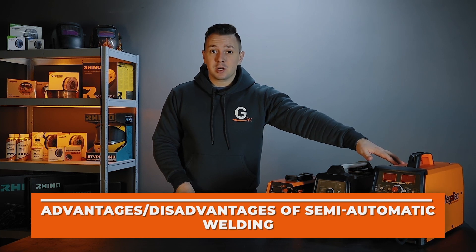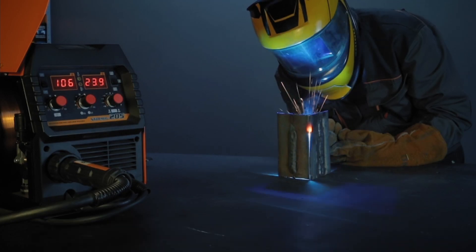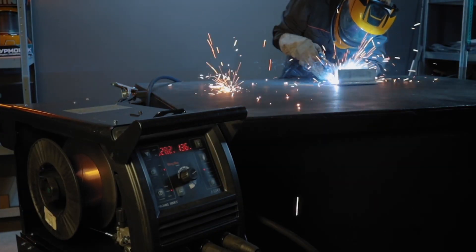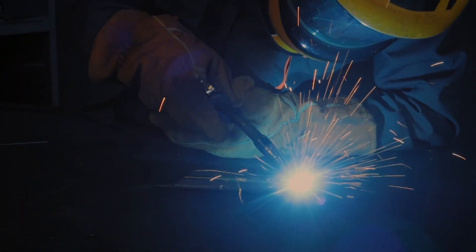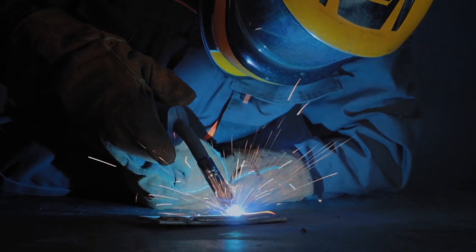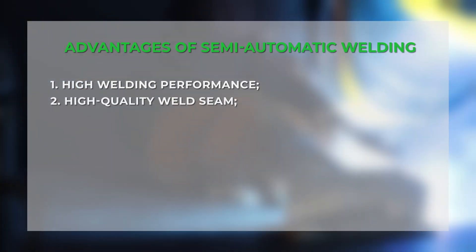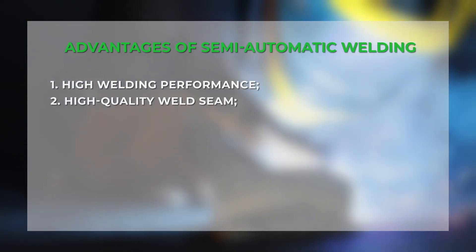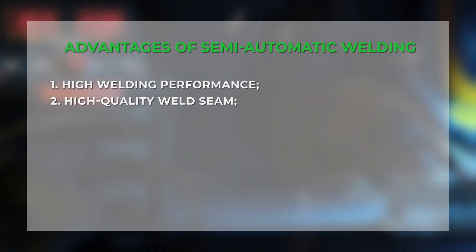Semi-automatic welding in the environment of shielding gases is one of the most commonly used types of welding, both for small projects at home and for industrial production. During semi-automatic welding, a wire is fed through the torch into the weld zone. The main advantages of this type include high welding performance and high quality weld seam in compliance with all the rules of semi-automatic welding, including the correct welding wire and preparation of the welded structures.